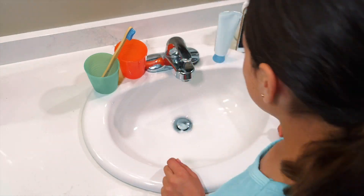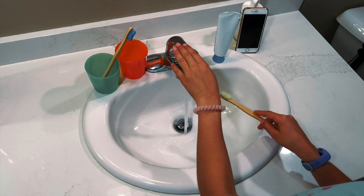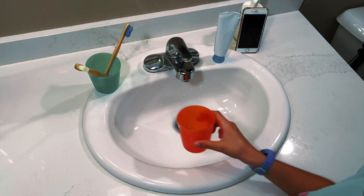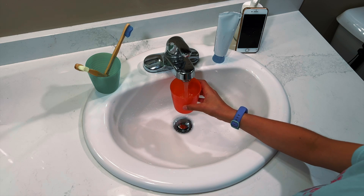When I'm done, I spit out the toothpaste in my mouth and rinse my toothbrush in the tap water. Then I put my toothbrush back. Then I can take a cup and sip a little water and swish it in my mouth, and spit it out.